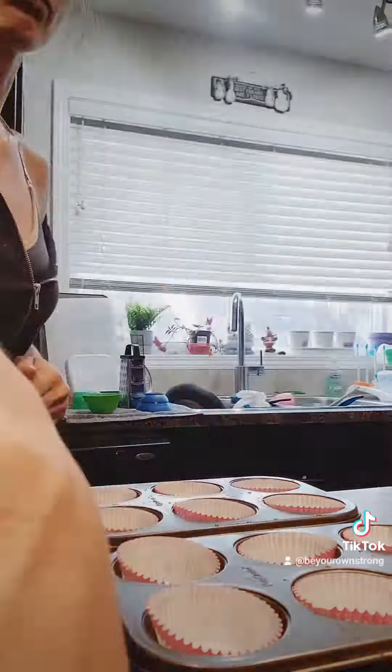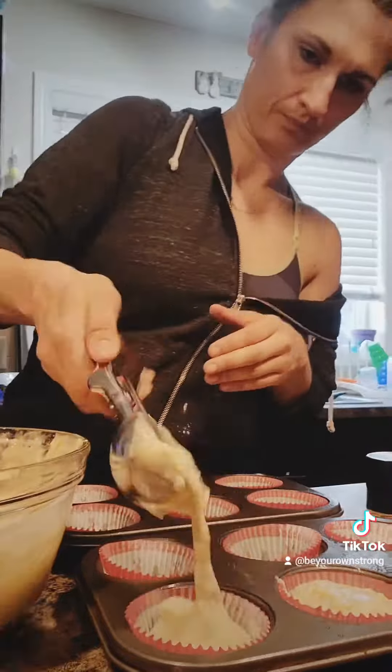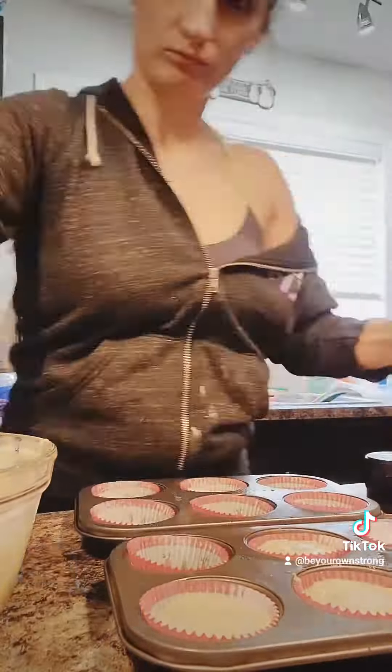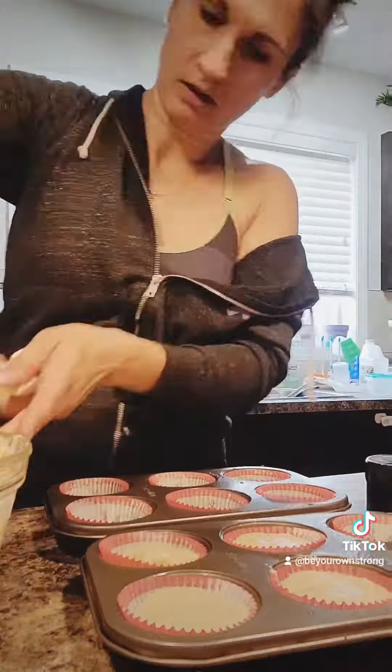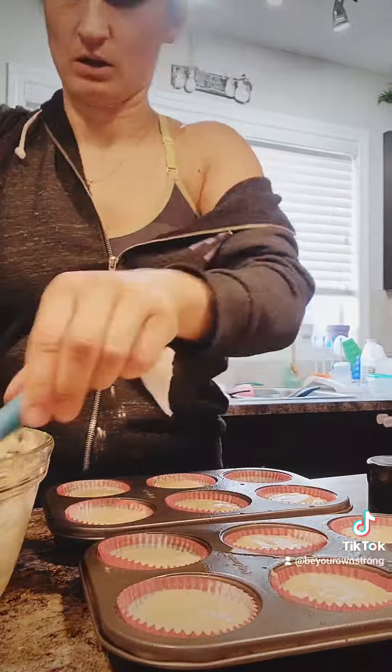Lined my muffin tin with paper liners, sprayed it, and then used an ice cream scoop to make it as even as possible in each of the liners. You can make about 12. I did mess up on one of them, but fixed that real quick — got a little messy. So I finished filling all the liners.